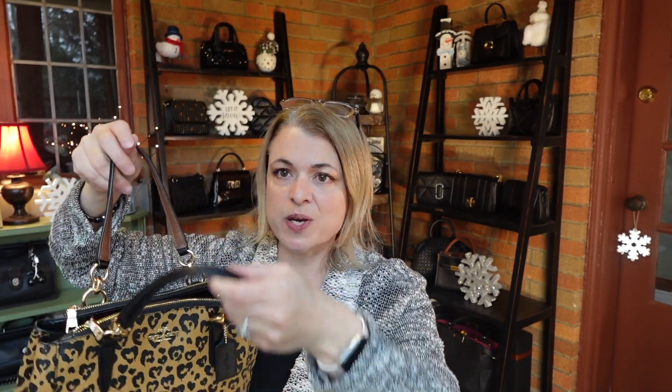This bag is from the Coach outlet — through my research I found out it was sold at the outlet when it was available. This is the mini Christie Carry-All, and it has a small tote design. It's pretty cool because it has zipper pockets, but the main interior portion is just an open tote with a snap closure. It's a very compact small bag — I love the design with the heart leopard print. The layout with the two side zips and the middle being open makes it really easy to use.